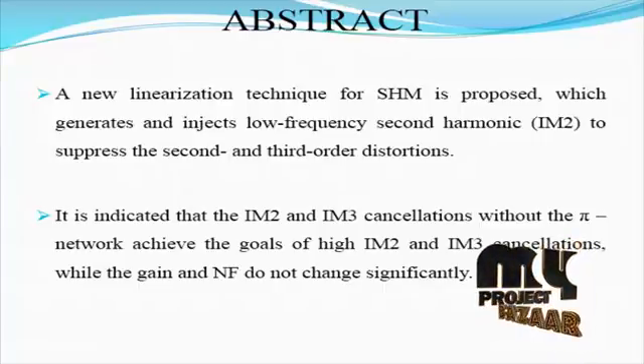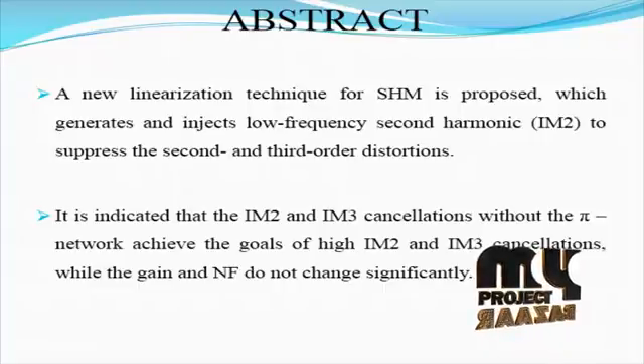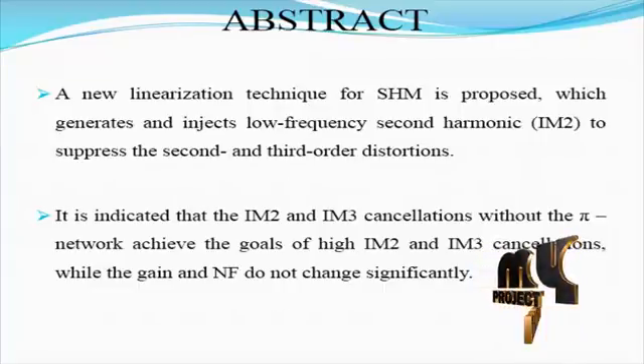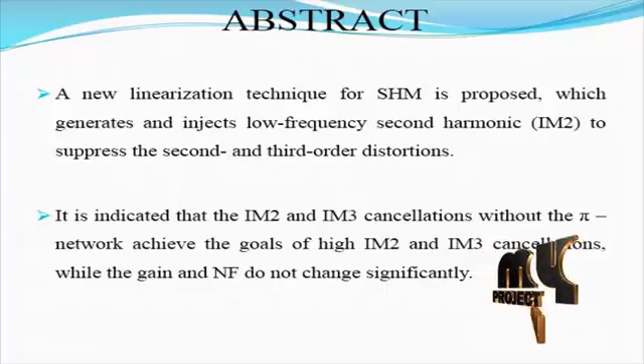In translating the desired RF spectrum to zero IF, there is no frequency problem so that there is no need for expensive and bulky off-chip image rejection filters. This allows for the integration of the whole receiver circuit on a single chip to become feasible.